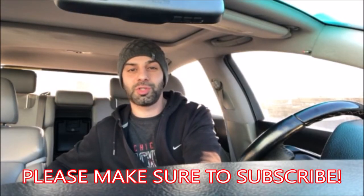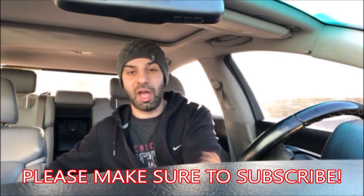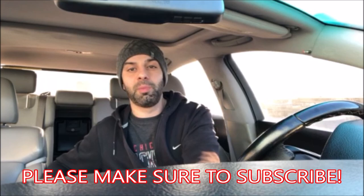This is going to be a quick video to show you guys how to adjust the clock in your Ford truck or van. It's really simple — if you're like me, I couldn't figure it out for the life of me. If this video does help you, be sure to give it a thumbs up.